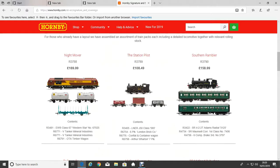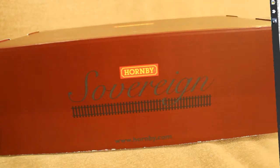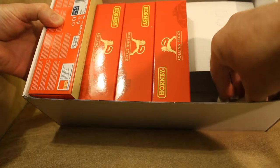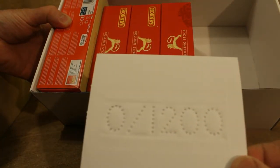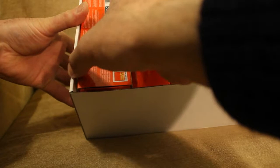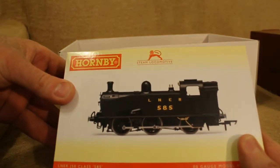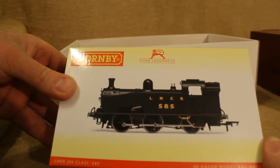So let's go back to the Station Pilot. Now this is me opening up the box — opening up the Station Pilot in the Sovereign range. This is what we've got inside: the packaging and an empty box.